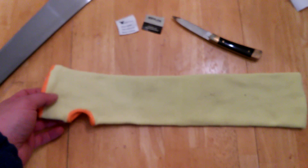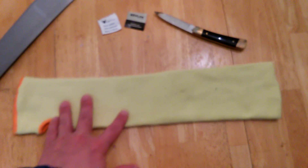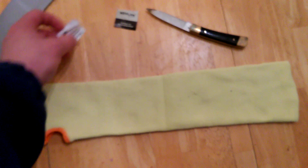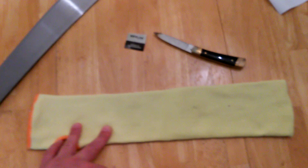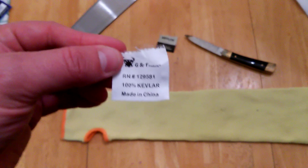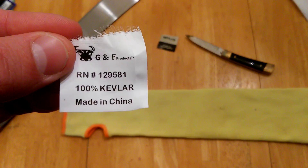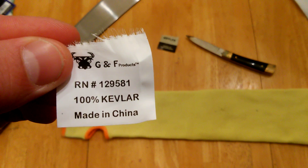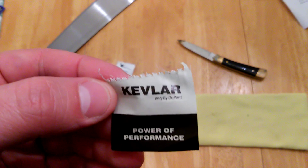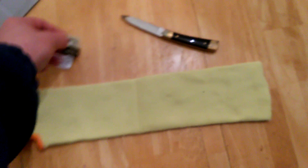I bought this Kevlar sleeve from Amazon — they came in a pack of three pairs for about $20. This is the tag that was on the sleeve, and it's from DuPont Kevlar, so you know it's quality material.